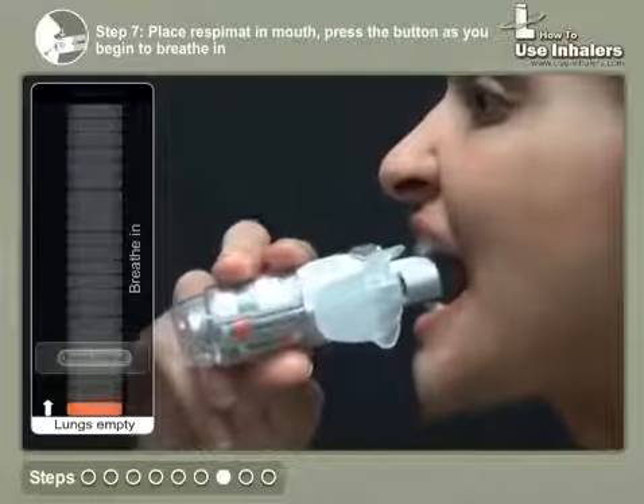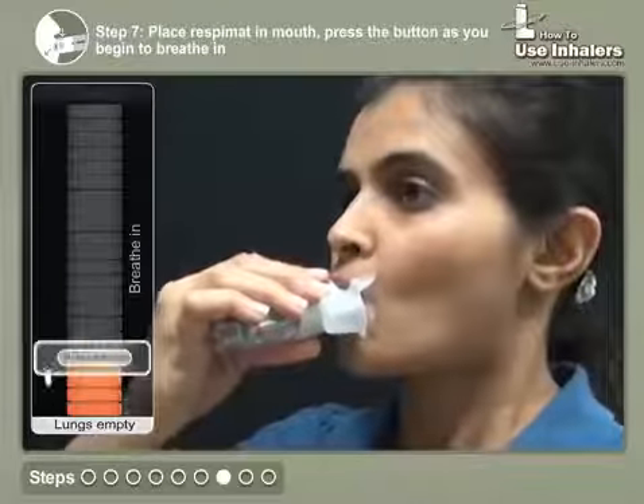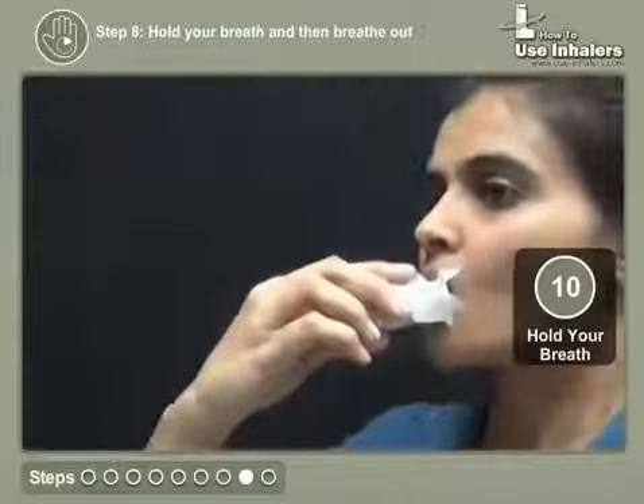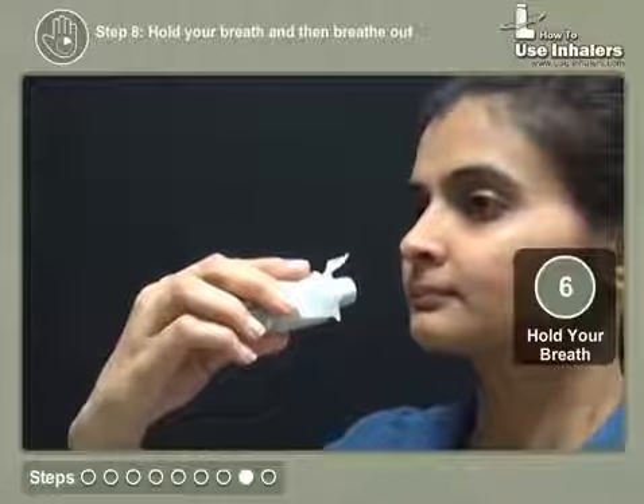Place the inhaler in your mouth. Press the dose release button as soon as you begin to breathe in slowly and deeply. Hold your breath for 10 seconds, or as long as you are comfortable, and breathe out slowly through your mouth or nose.